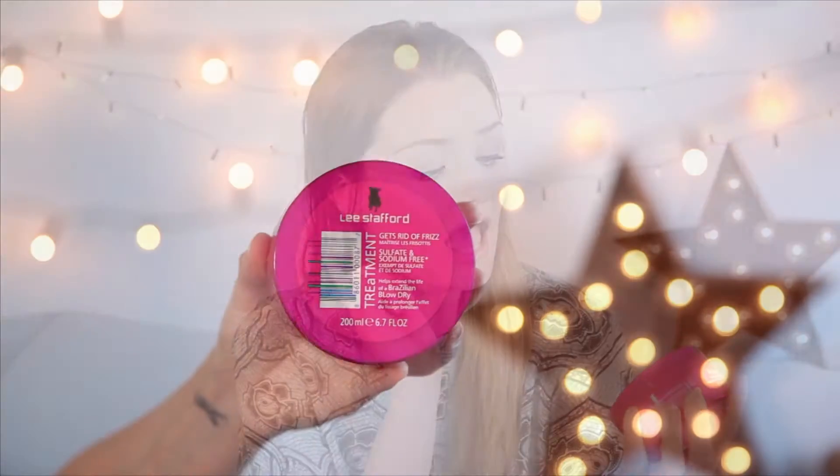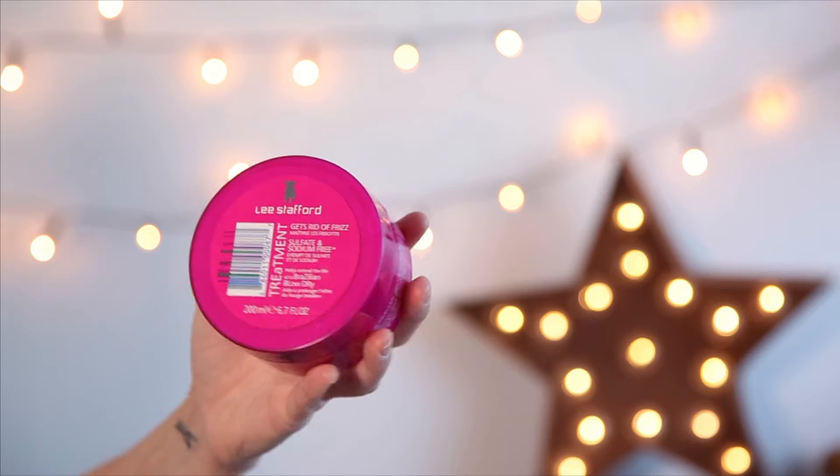If you have really problematic hair with extra frizz, you can also use this Lee Stafford Frizz Off treatment. You apply a blob of it to your hair in between shampooing and conditioning and leave it on for about five minutes or longer — in that time you can shave your legs or do your other bits. It really helps give your hair a smooth feel, and it's great to pop treatments on your hair now and again. So if you've got extra frizzy or crazy hair that needs taming, pop some of this on in between your shampooing and conditioning.